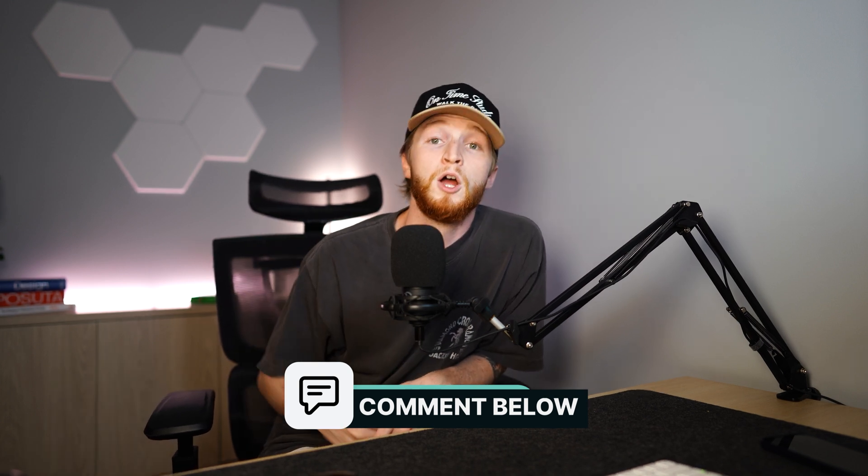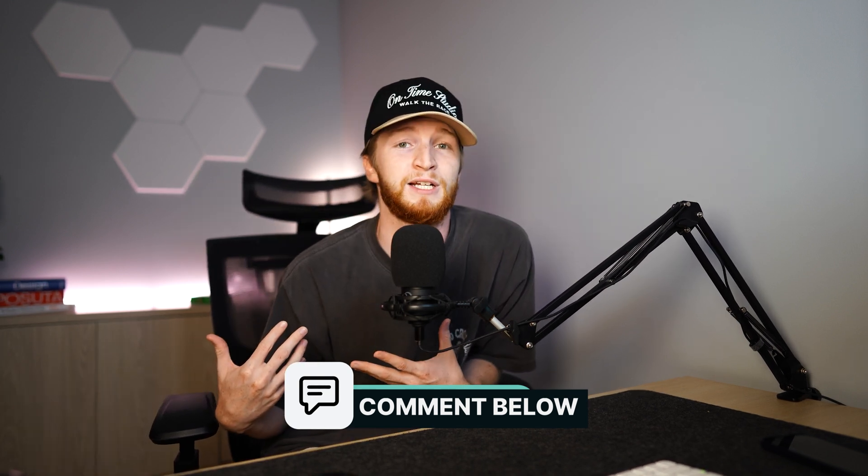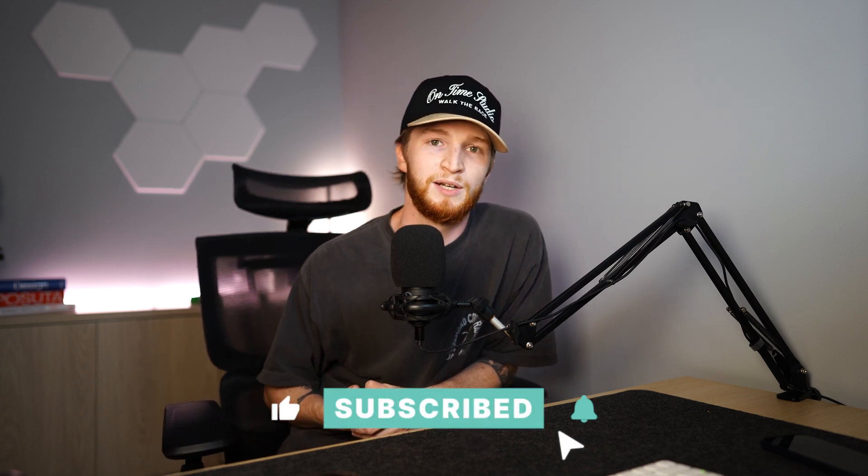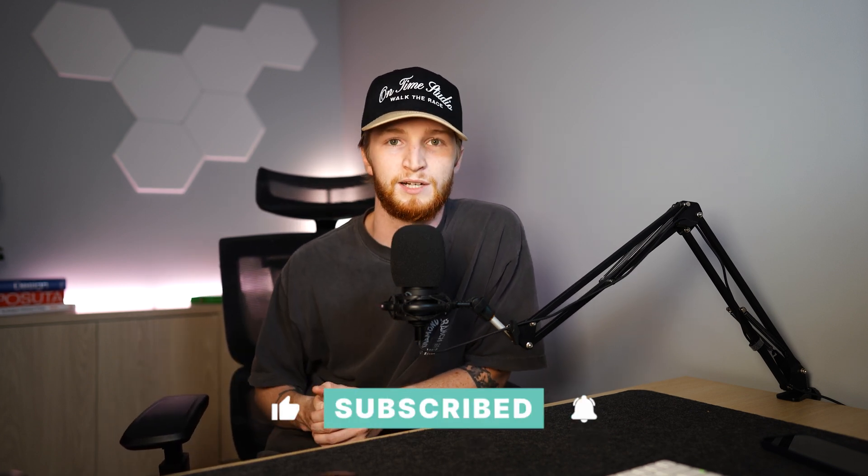That is all for today's video! Drop a comment below if you like the second version better than the first, or the first if that kitschy fun vibe is your style. I truly hope this video was helpful and gave you a little nugget of knowledge to level up your graphics. If you haven't already, please hit that subscribe button so you don't miss any Kittle tips, tricks, trends, and updates — you'll be notified first. Thank you so much for watching and we'll see you in the next video.